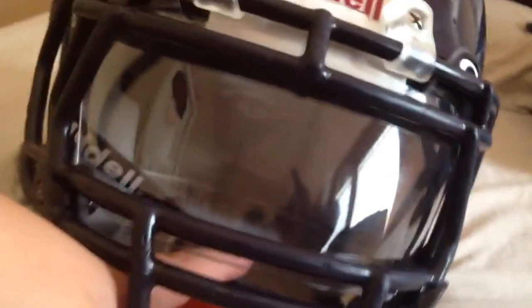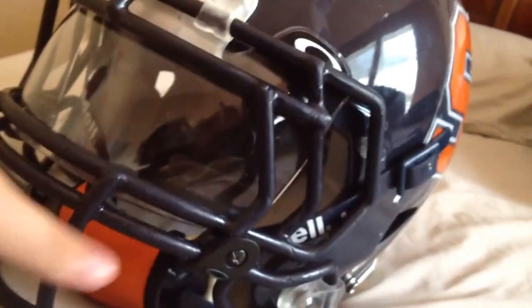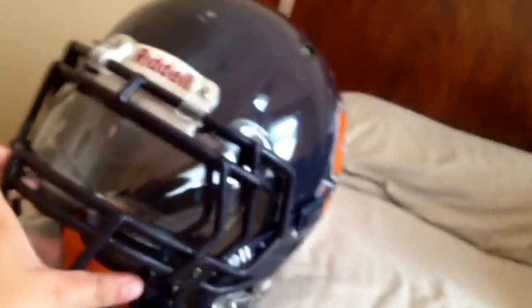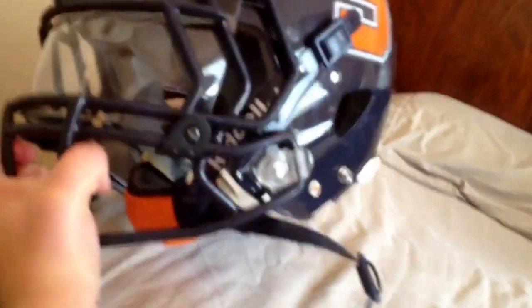All in all it's a pretty good visor. I personally haven't used one — I use Nike usually — but I'm planning on using the Oakley.